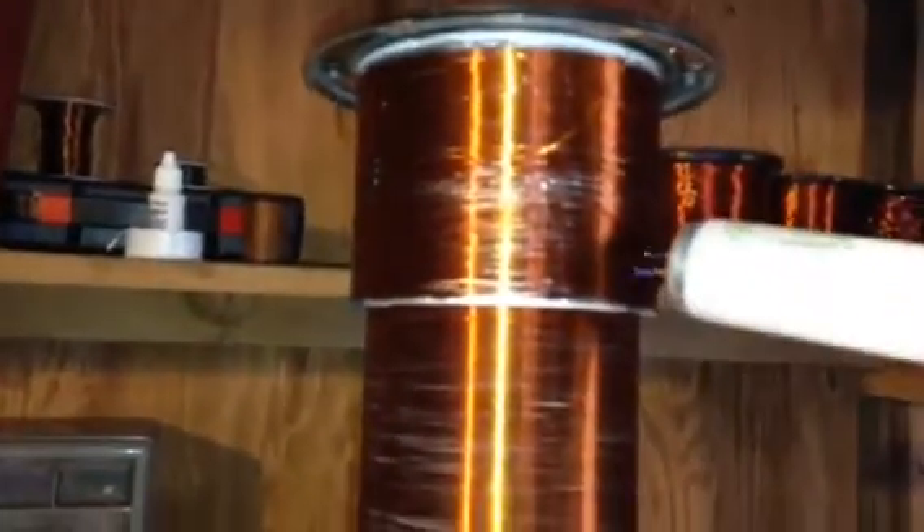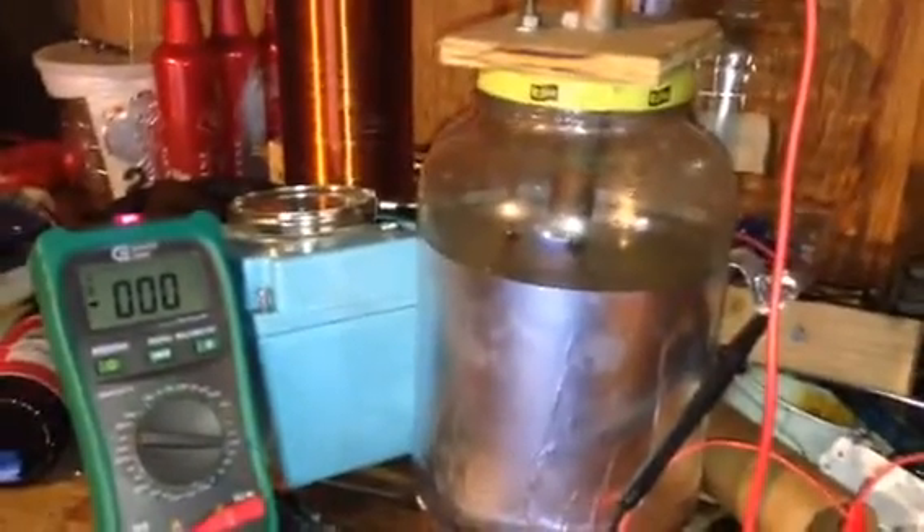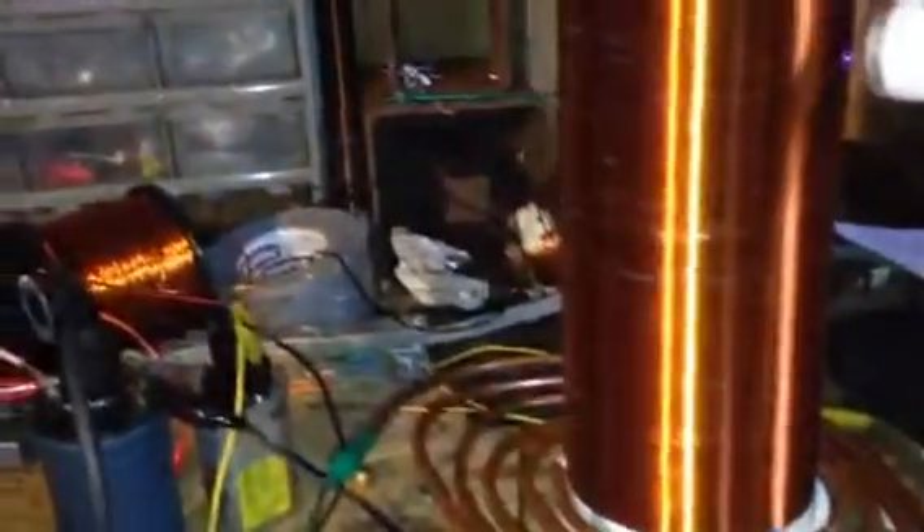You can see the light bulb lighting up — got some nice sparks coming out of it. Light bulb's lighting up good. Nothing going on in my capacitor, right? Just because it's not hooked up to anything, so there are no volts knocking at it. Got my tower on and my spark gap out.